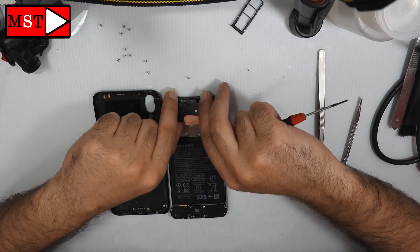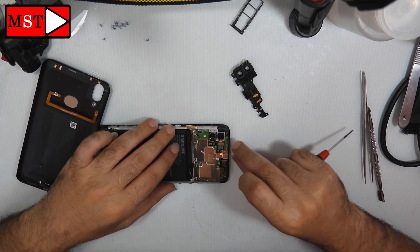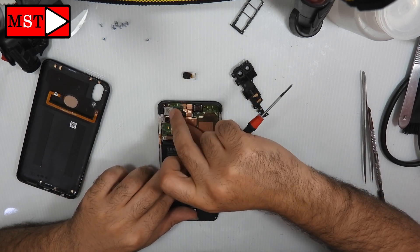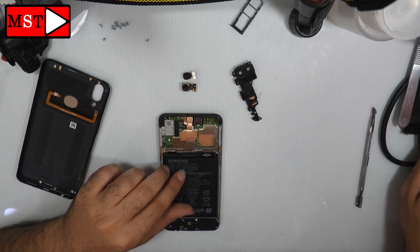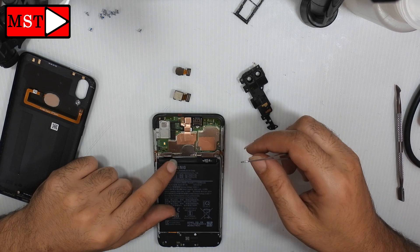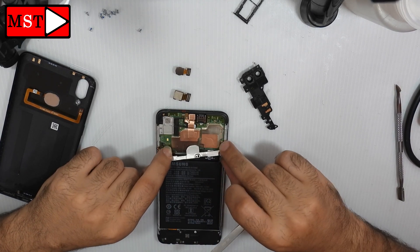Remove the plastic piece covering the camera. Then remove the two rear cameras — they are different from each other and are not combined together. Next, remove the shield protecting the screen flex cable and the battery flex cable, and unplug the battery.